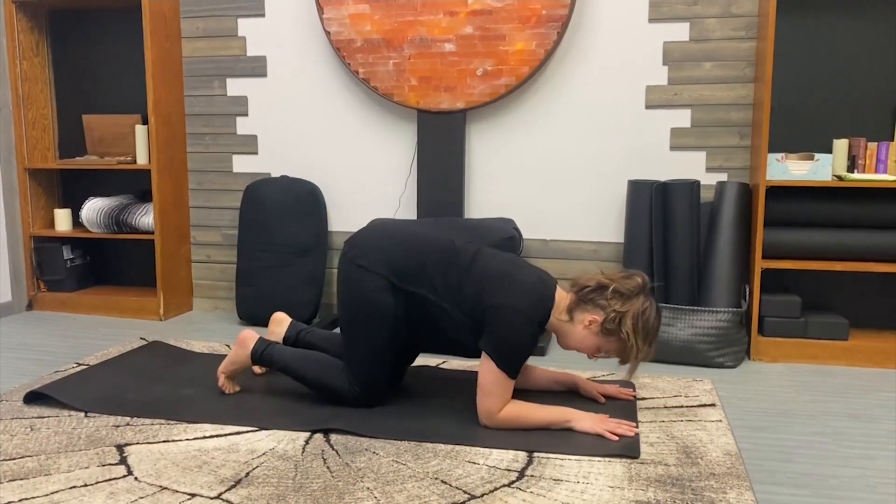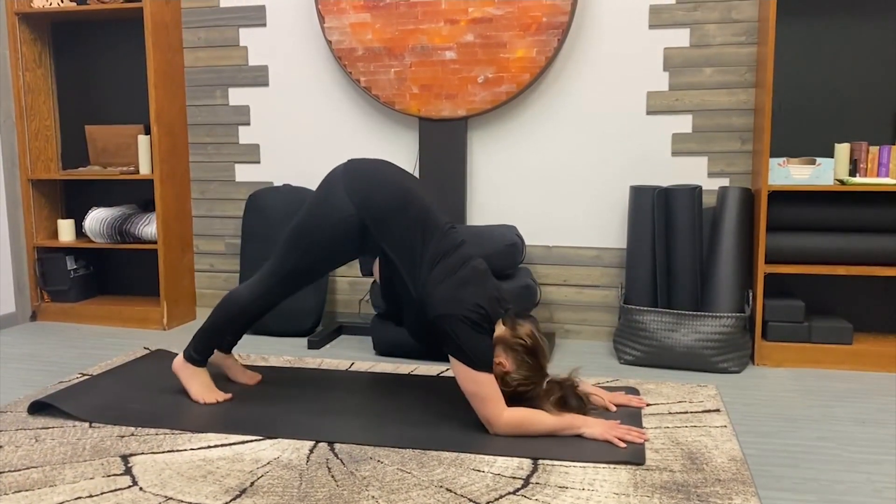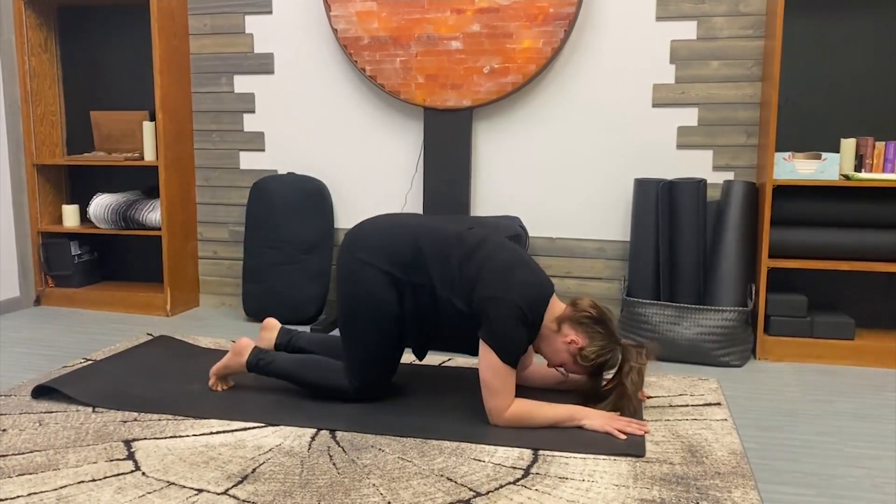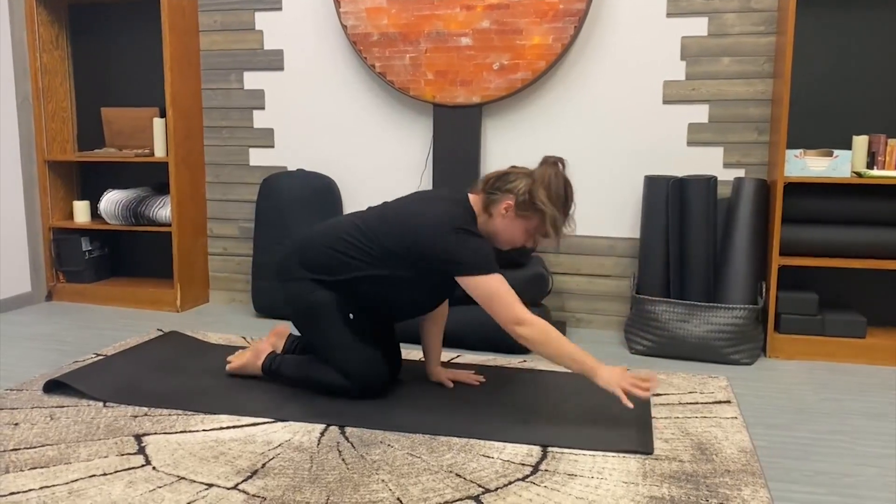So coming down to those forearms, palms flat on the mat, fingers spread wide, and as you feel ready, lifting the hips up towards the sky, keeping the spine nice and elongated, and as you feel ready, coming back down to that mat.